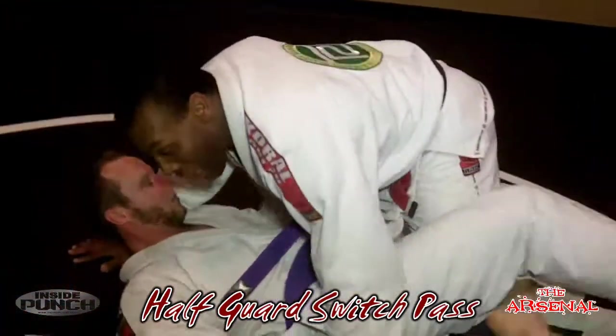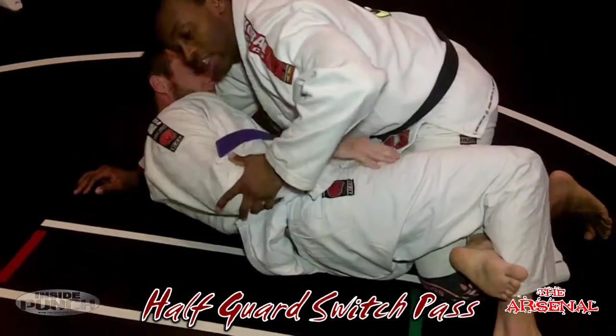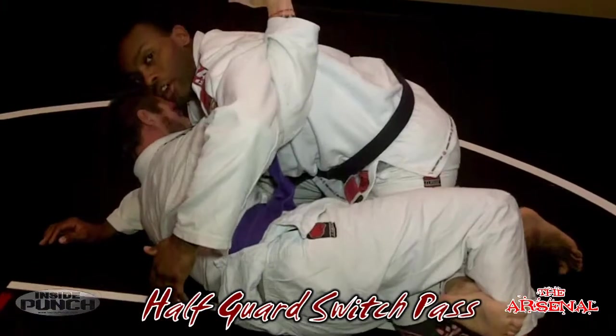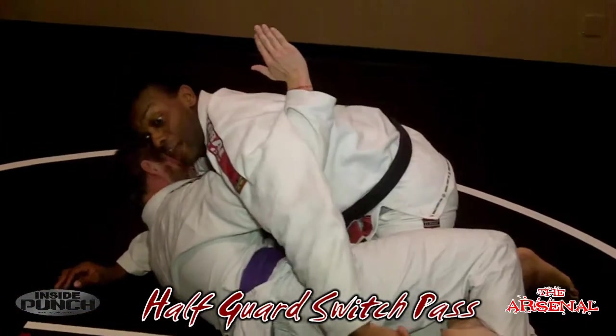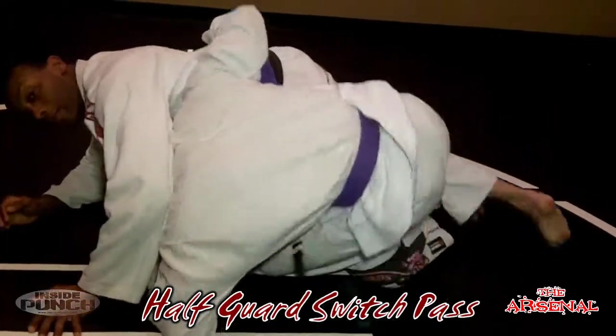I'm going to take this leg — he's on top in half guard position. You'll notice he's working to get himself under that underhook and work his hips down around my knee so that he can eventually make his way out the back door.